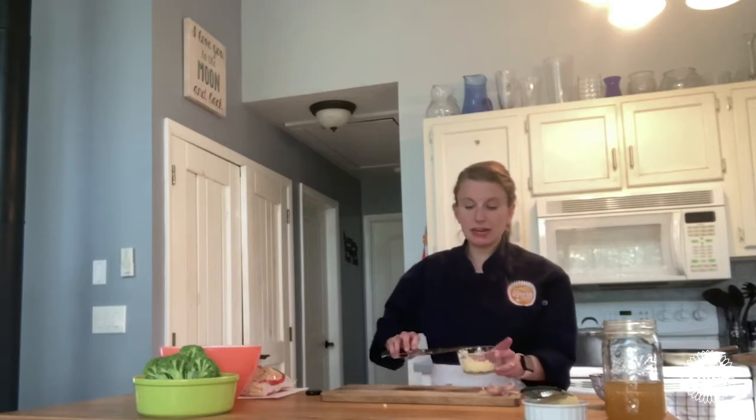By the way, before I started today I sanitized my countertop with a solution of bleach and water, and I washed my hands for 20 seconds with antibacterial soap and hot water.